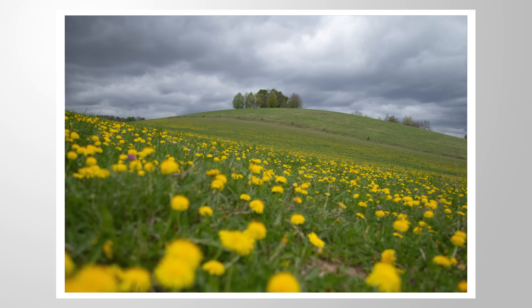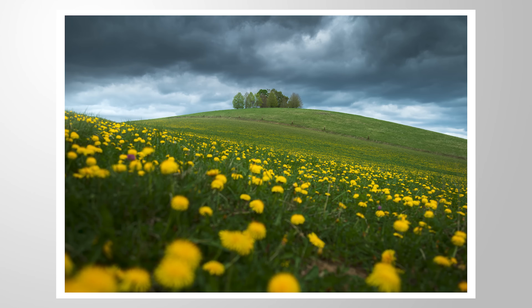I hope this little tutorial on Lightroom's Color Range Mask was helpful and interesting. If you want to add anything or if you have any questions, let me know in the comments. Thank you so much for watching this video.